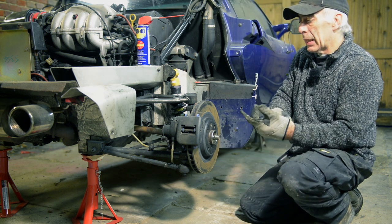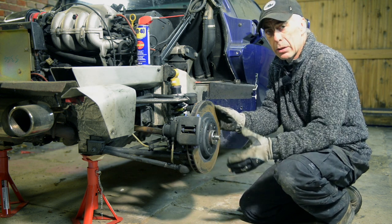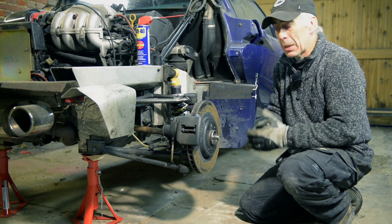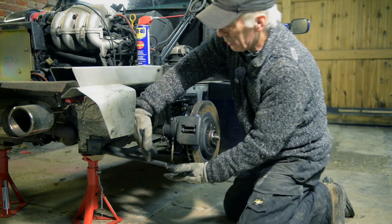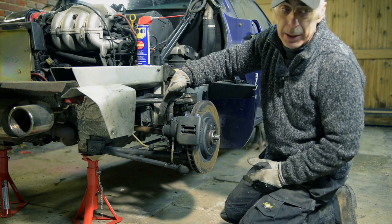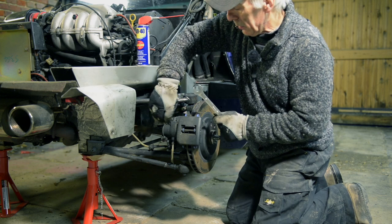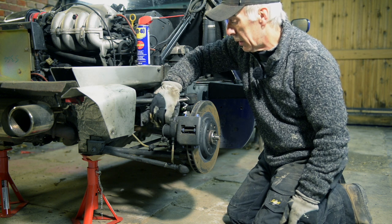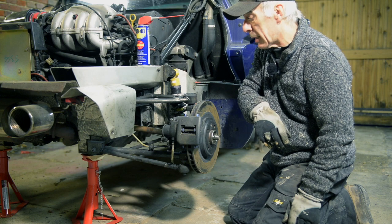The next thing is that you will have to remove a few more things so you can pivot the disc brake forward and actually push out the driveshaft. I found the best way is to remove the brake clamp and then undo the rod underneath — that's quite easy. There's a bolt to undo right here which is a 17mm. Let me move the camera a bit closer so you can see what I'm doing.